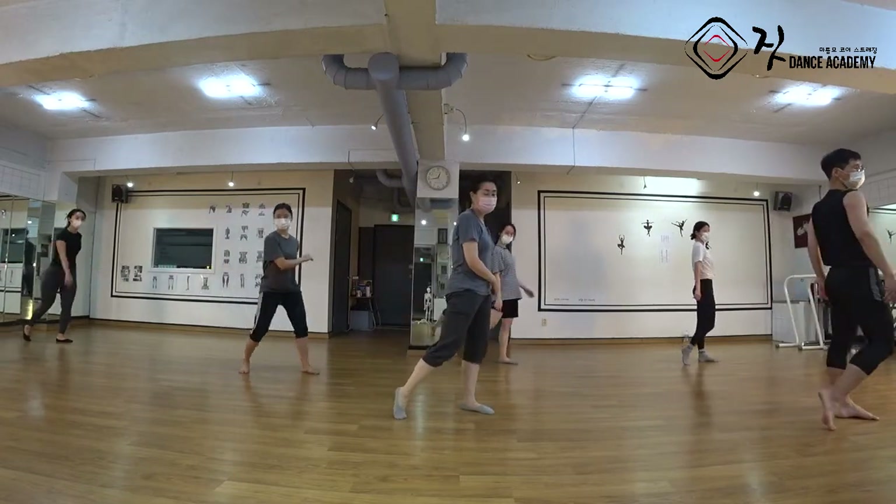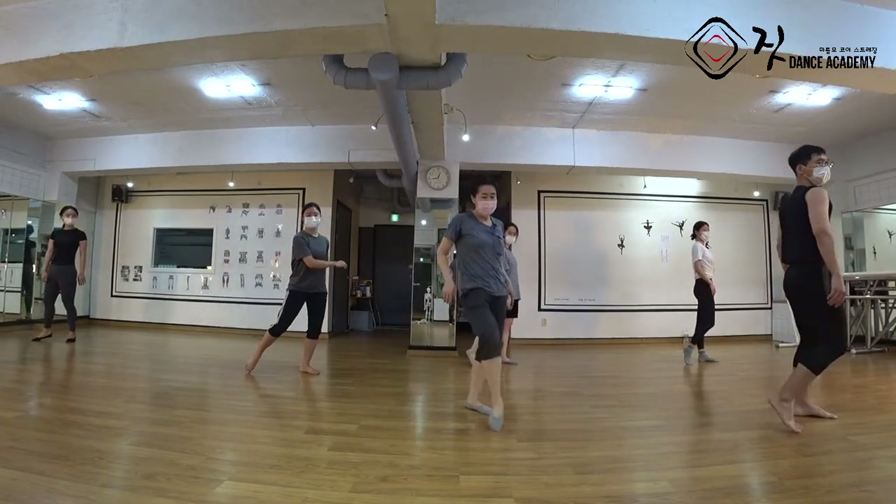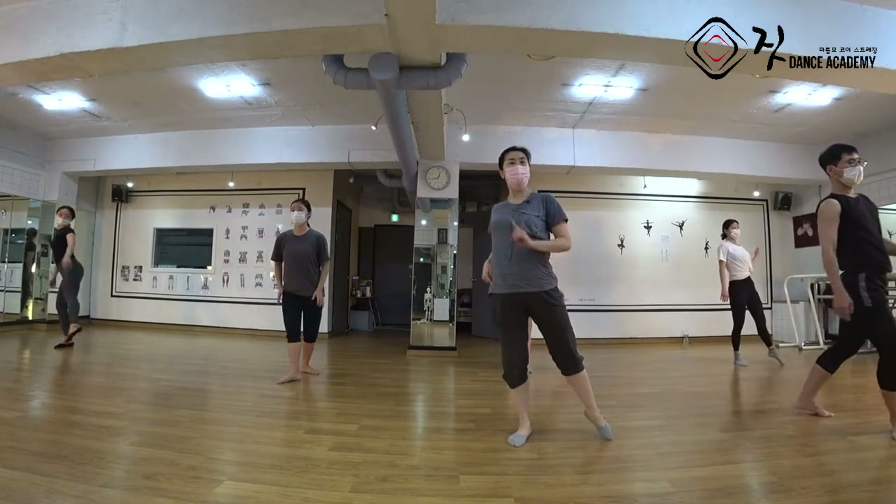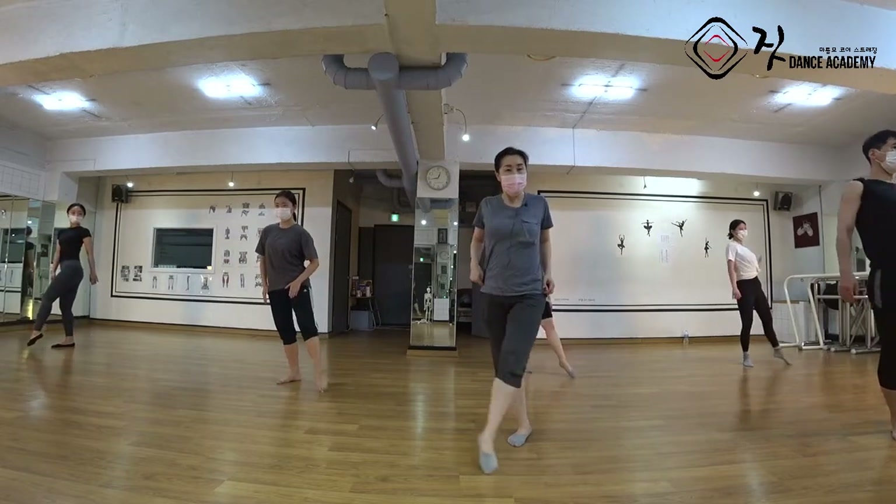N, two, N에 가셔서 Three. N은 정면을 보시고, 턴아웃으로 놓고요. 고관절 오른쪽 누르시고 치골 들어서 잡아당겨요. 치골, 복장뼈, 코. Three, four.